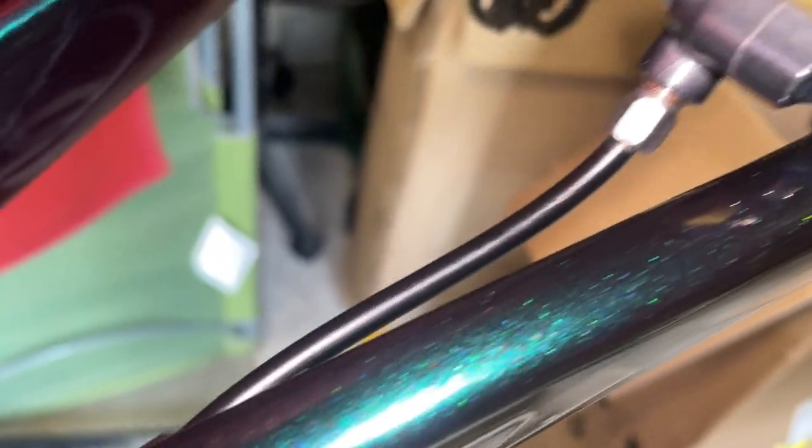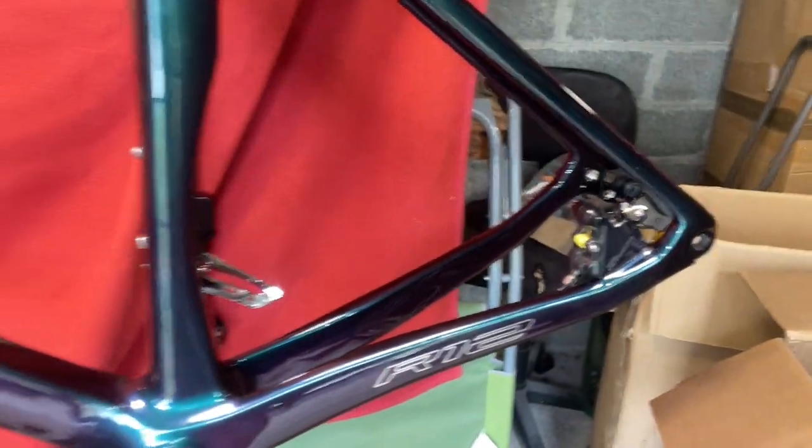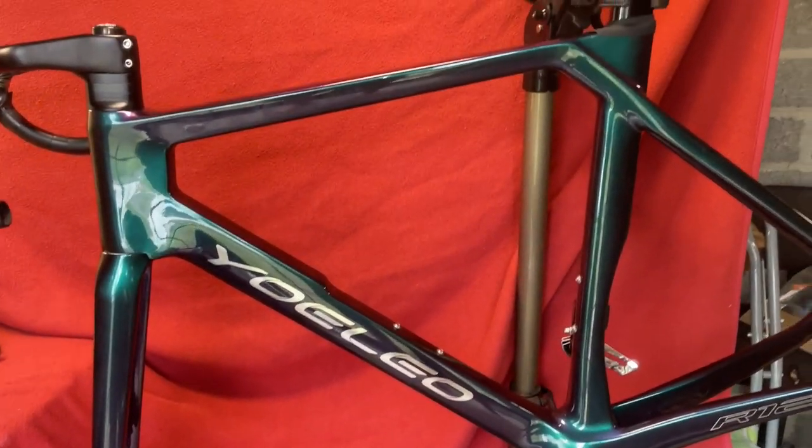Okay the brake line is in. Calipers on. So that's our calipers on our Yoleo R12 2021 model.